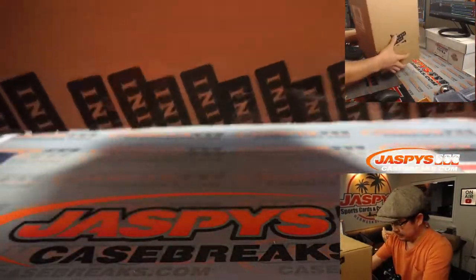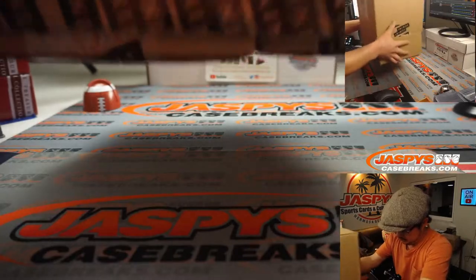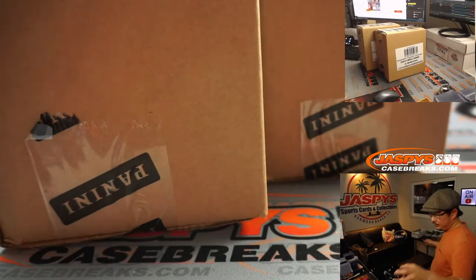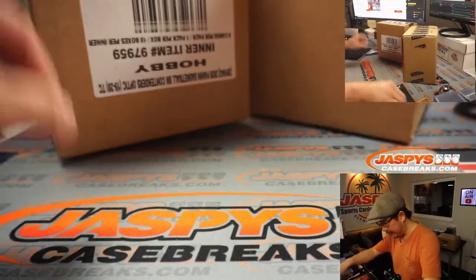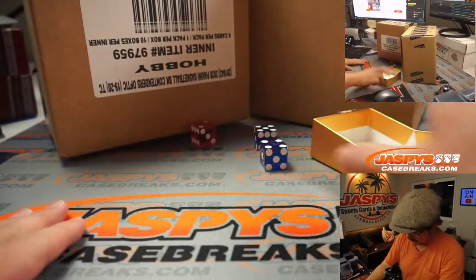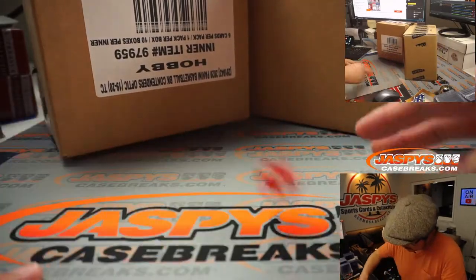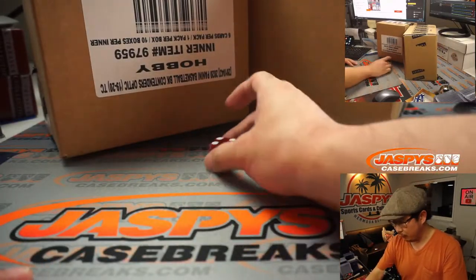There are the two inner cases here. So we'll go 1, 2, 3 for the left side and 4, 5, 6 for the right side. And it's 4.